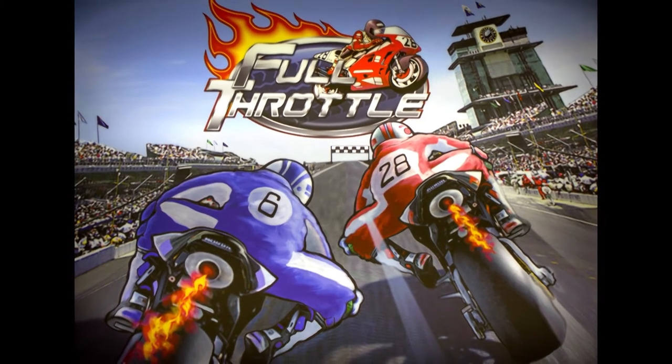We decided from customer feedback that the original art package for the Translight and side decal panels wasn't strong enough, so we reacted to that and brought Doug on board. It's not exactly the way Doug wants it at the moment — Doug wants to spend some more time before we get into production — but the basics are there. We really wanted to show the speed, the racing elements, the high risk, the adrenaline, the big occasion with the grandstands. We believe Doug has managed to capture that, and he's going to be doing some more development work before we reach production.